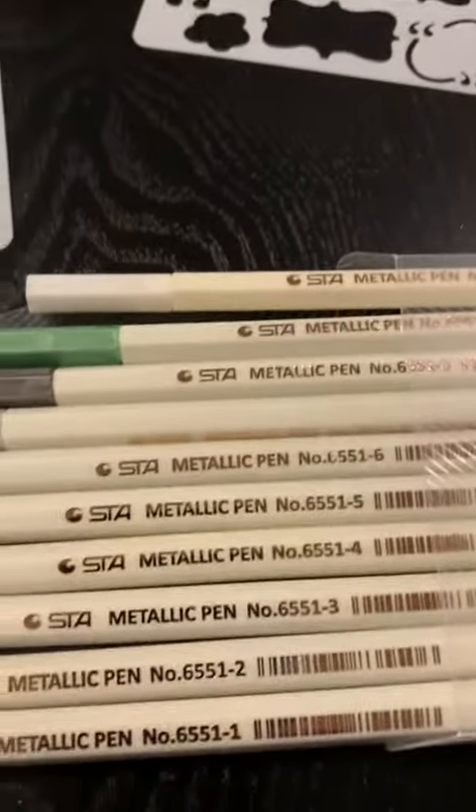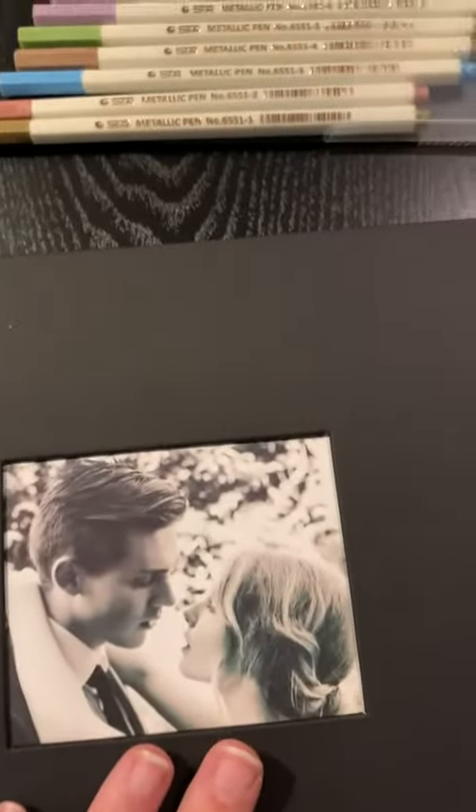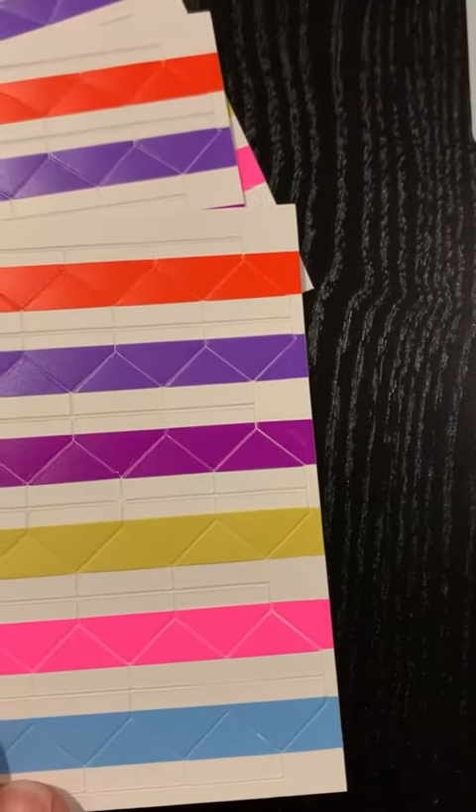It does come with this whole set. I'm really excited about the metallic pens it comes with because this is dark black paper that you're going to be writing on, so these metallic pens are just going to show up great. It also comes with a lot of photo corners so you can stick your pictures right on there without harming them.